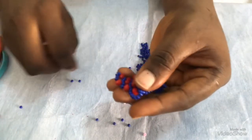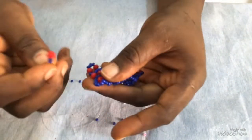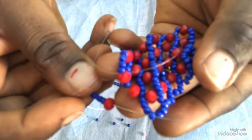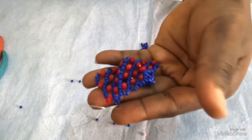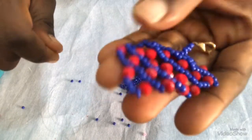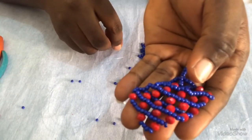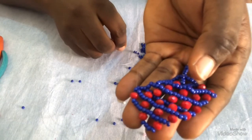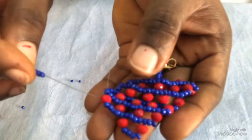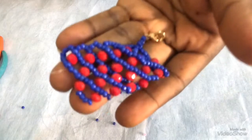The next step is to turn it to my direction. At this point I'm going to pick four seed beads, then a 6mm. I'm going to count one, two, three, then pass my needle through the fourth one. I'll pull it — once I pull, I have this. Then the next step is to turn it to my direction. Then I'll pick seven seed beads again. Remember, you continue this process until you get to your desired length. I'll do this one more time. After picking seven, I'll pass through this first bead, then I'll pull it. Once I pull, I have it like this.